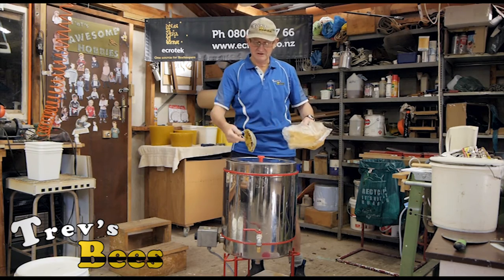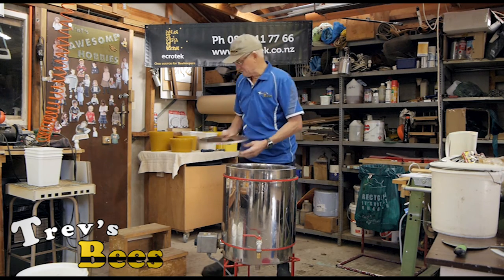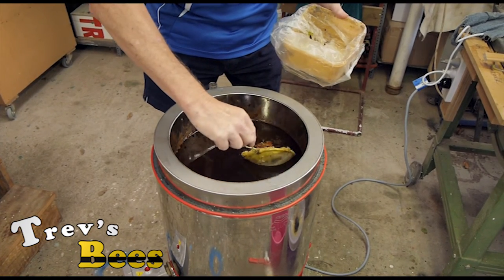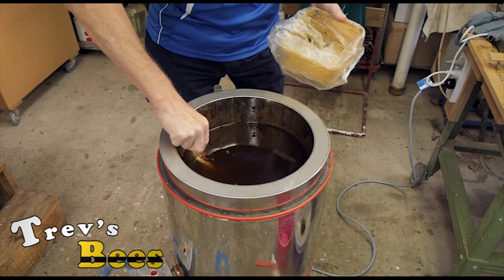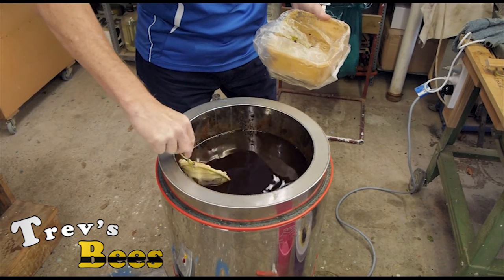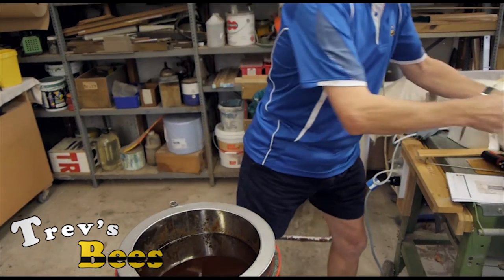I've got a little sieve here to skim stuff off the top, and I'll put it into a plastic bag to throw out later. First off there's a little bit of stuff floating on the top — not much — but I'll skim this off. I like to make sure everything is as clean as possible. If I leave the sieve in for a few extra seconds I can melt most of that wax off it as well. In the scheme of things there's not much wax getting lost.